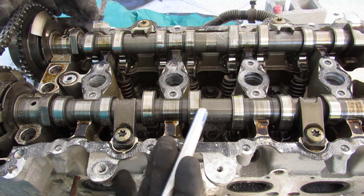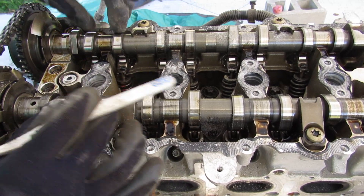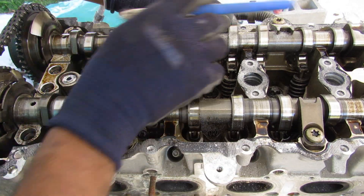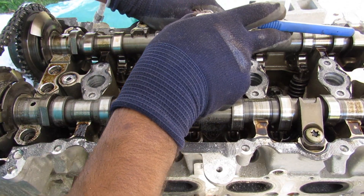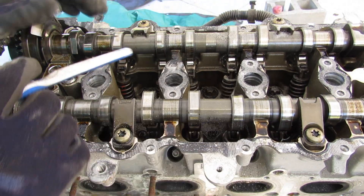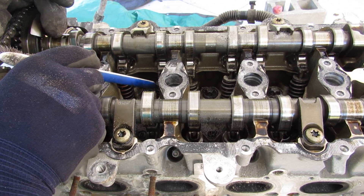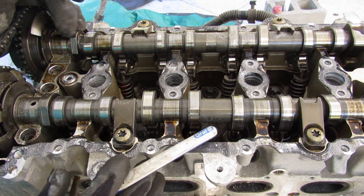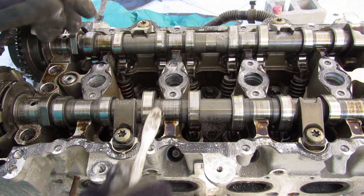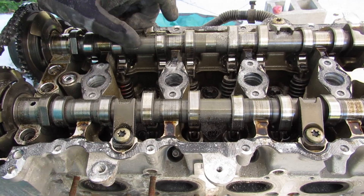Taking a look under the valve cover, it's actually pretty simple — just your regular cam phasers and standard camshaft profiles. There's no VTEC-style extra profiles, with the only extra lobe being the one for the direct injection fuel pump. These camshafts roll on roller rocker arm systems which push down on your valve springs. In terms of wear, I can see the bearing surfaces do have some scoring, so I wonder if oiling was also an issue here.